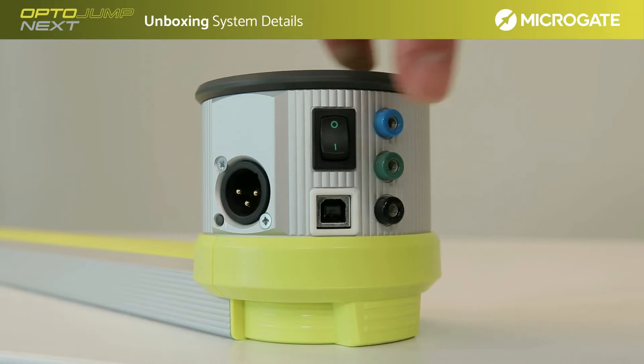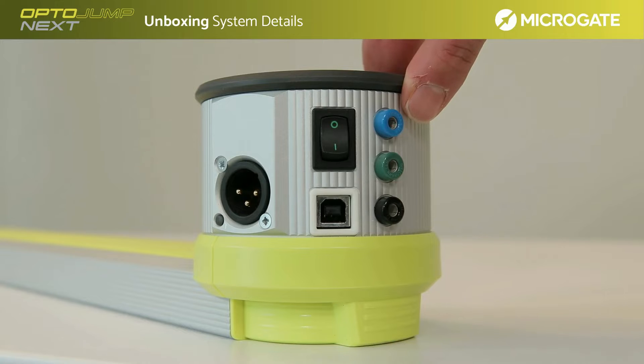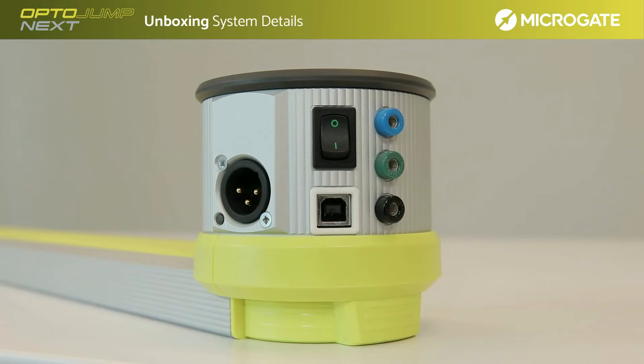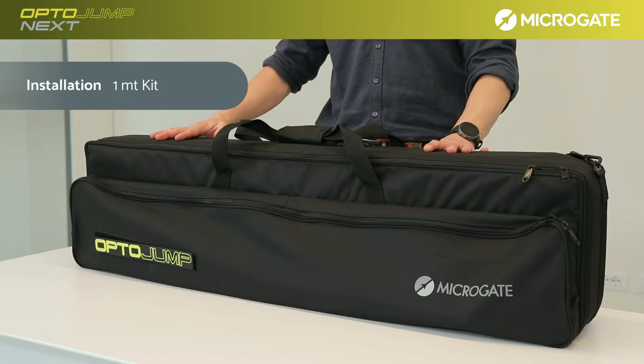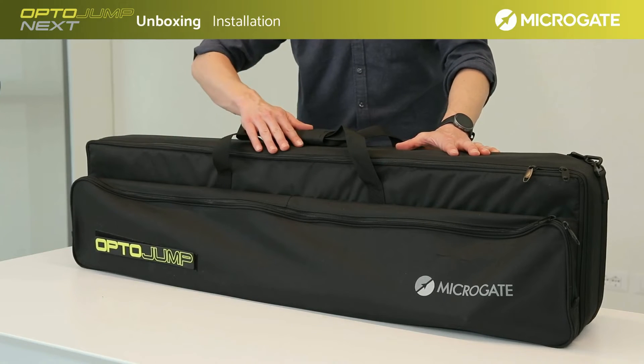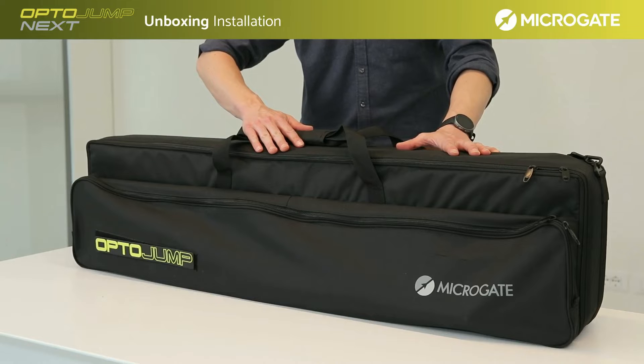The interface has three bushings for managing an external event. Through contacts — normally closed and normally open — it is possible to receive an external open or closed signal with a 0 or 3.3V voltage. As seen in the previous sections, in the small pocket of the bag we find the accessories, and the bars are located in the back pocket.